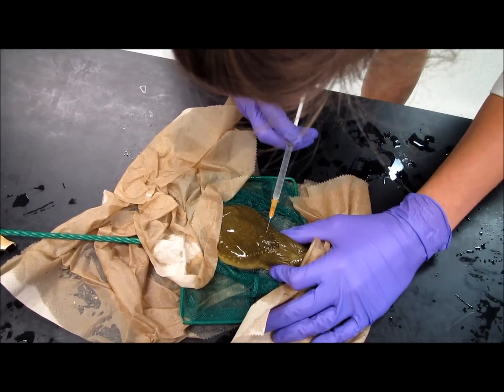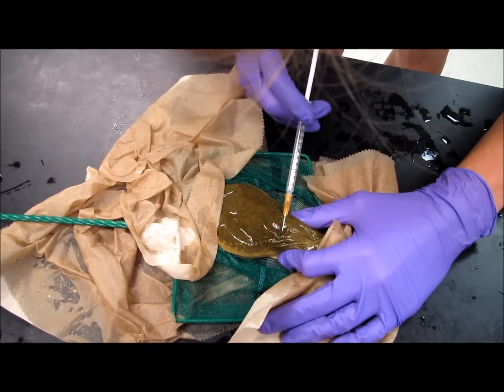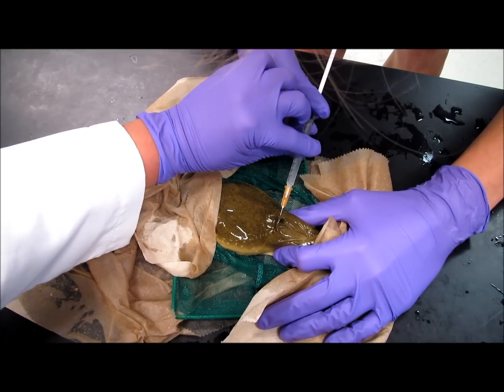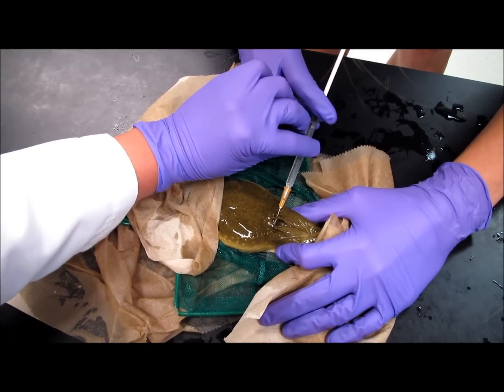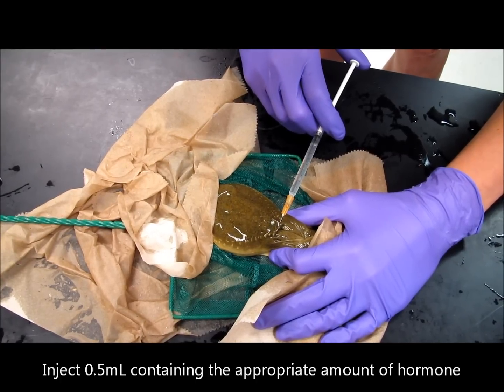Insert the needle in this fold right beneath the skin, making sure that the needle tip is loose, and then inject the hormone slowly.